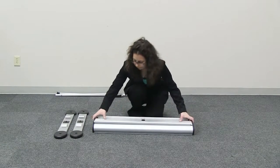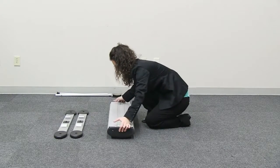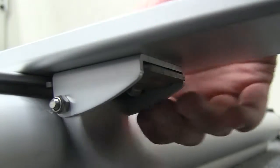For outdoor use, feet must be attached to your Trek Retractor. Begin by flipping over the base. Insert the black knob on the foot into the hole located on the Trek base. Next, push the buckle into the groove of the base.